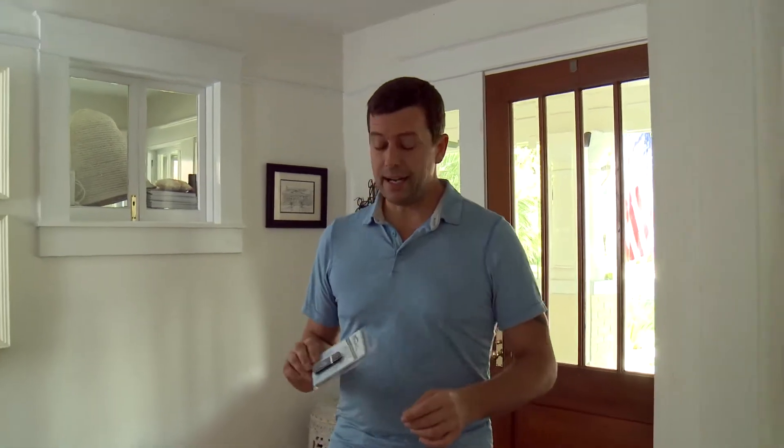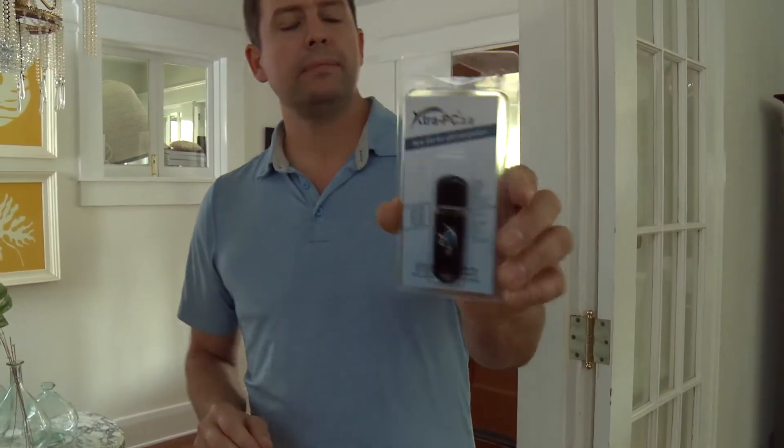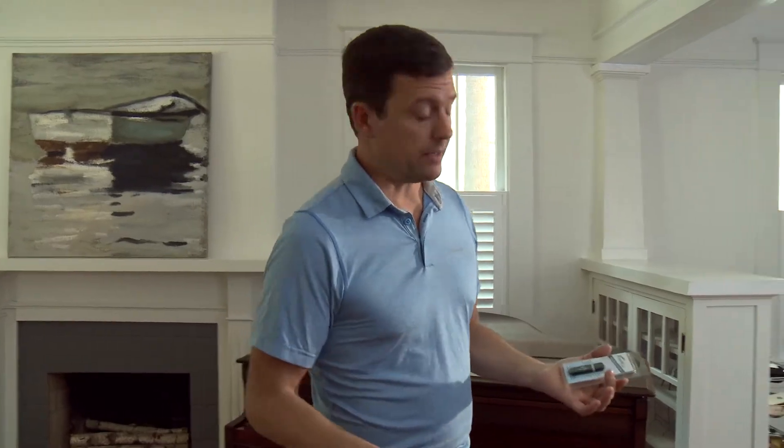Hey you guys, it's Cory. Thanks for watching my video. I just got my Extra PC in the mail. This is kind of like a little thumb drive thingy that you are supposed to plug into the side of an old slow laptop and it should bring it back to life — like speed it up a lot.